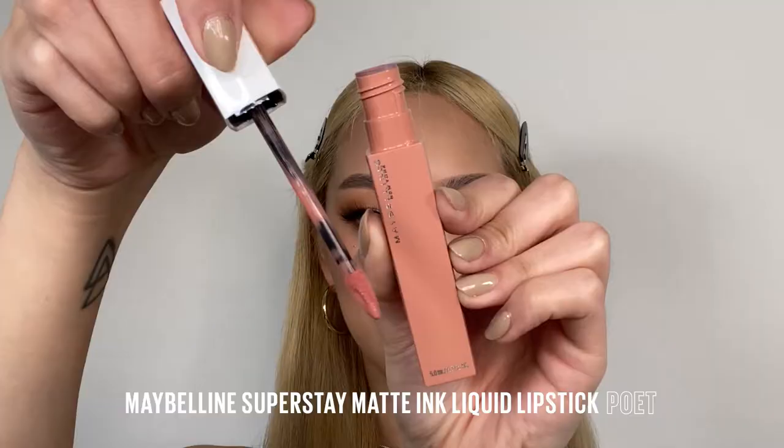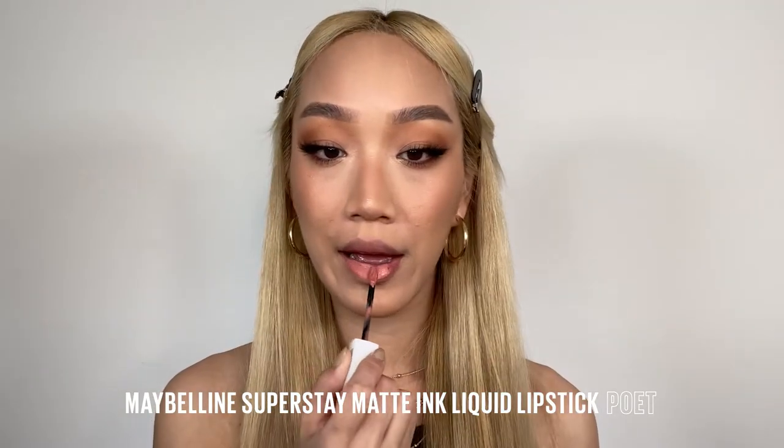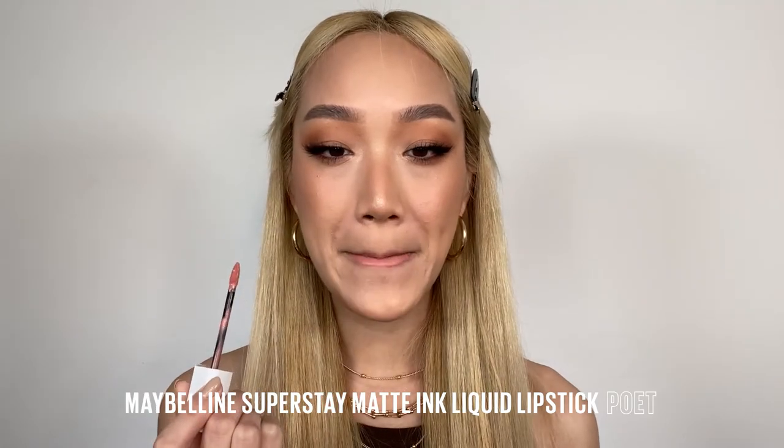And now to finish off the look, we're going to apply the Superstay Matte Ink Liquid Lip. This liquid lipstick is 16 hour wear, it's transfer resistant and I love the narrow tip — it allows me to really get a smooth and sharp edge without using a lip liner. And let's lock all those powders on our face right in using the setting spray again.